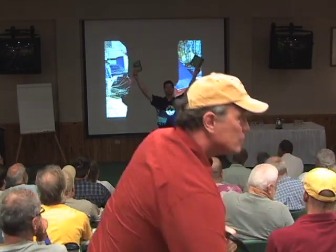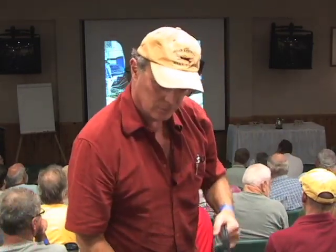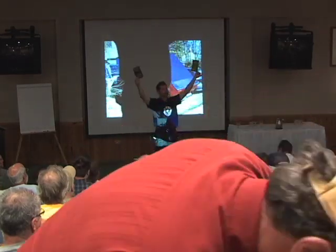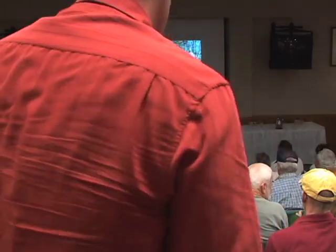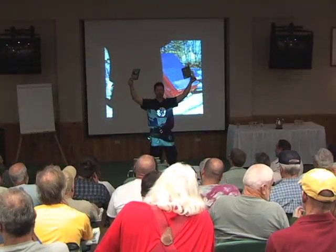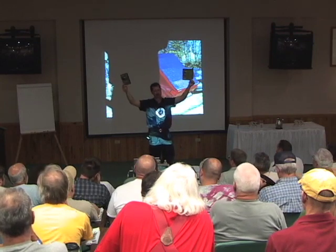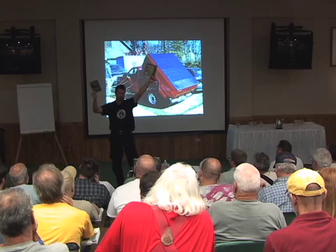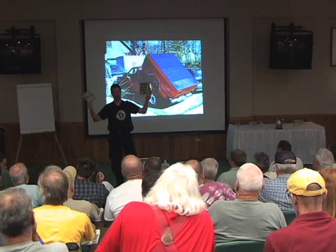I'm trying to teach other people how to do this sort of thing. I built my own car for about $1,300 bucks, and I'm sure you guys all can too. I have an instructional video — it's two hours of me going through every single thing, how to make this. The second disc has web videos, 600 photographs, and a lot of information in there. These are available up at the Mother Earth News Bookstore.